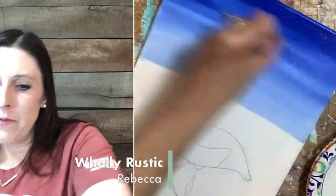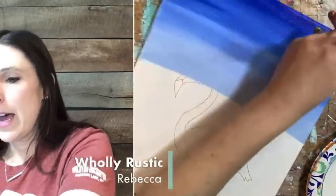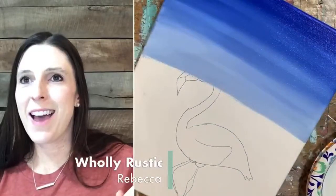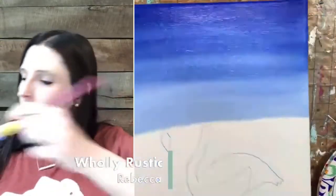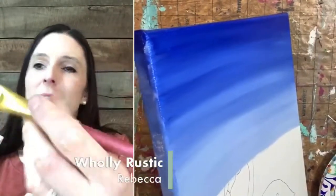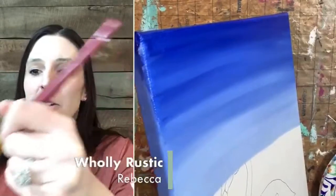See how we have this faded sky — it starts out dark and it gets light. That just reminds you of an ocean sky. I stopped about halfway down. I'm going to go ahead and get my sides now. It bothers me to get done with the whole painting and then look and I forgot my sides — it never fails.